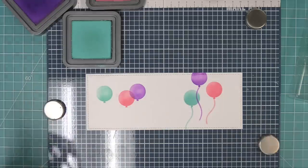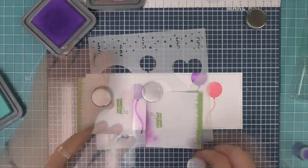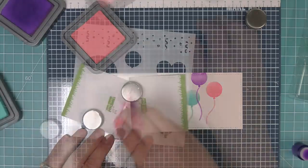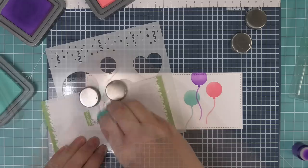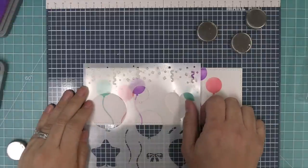You can even use contrasting colors too, depending on the look you want for your card. Here we're adding some more strings, lining them up with the very bottom of the balloon and inking them up with that little finger brush. Now we'll add our last one with a little bit more of that turquoise colored ink, and now all of our balloons have balloon strings.